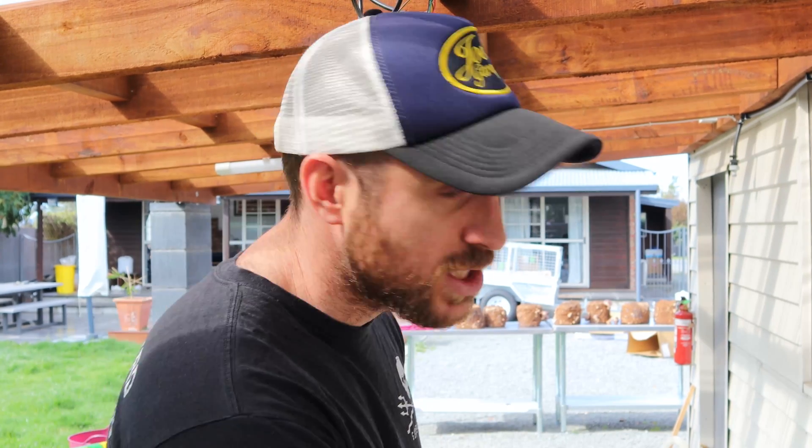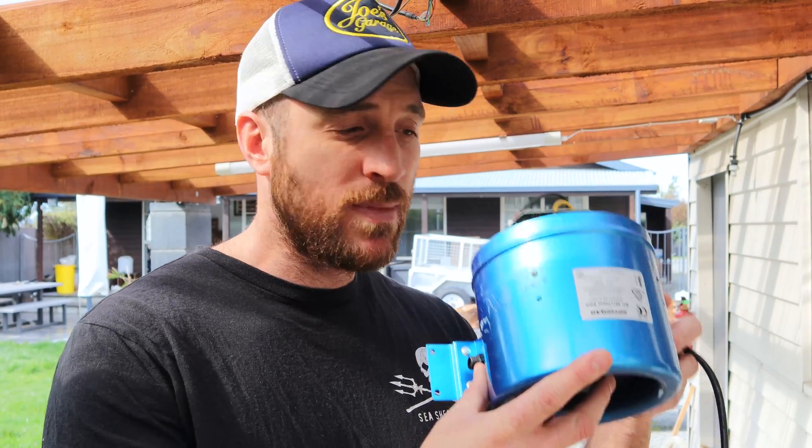The problem was that when I bought the extractor fan — which is this one right here — it's not a waterproof fan, but I thought I'd give it a nudge and see how it went. I actually tried to silicone up a lot of the gaps in there myself to make it more waterproof, but I missed one key gap. Water had got in there, and about two to three months later it blew it to bits.